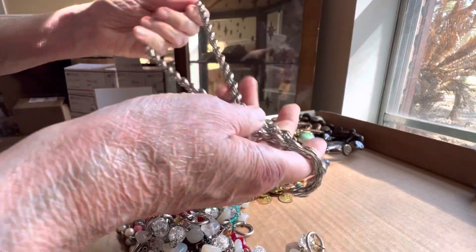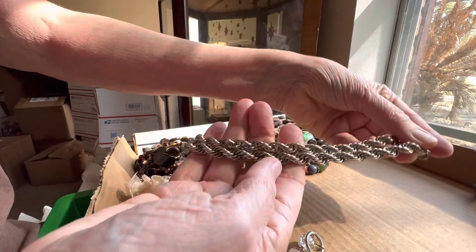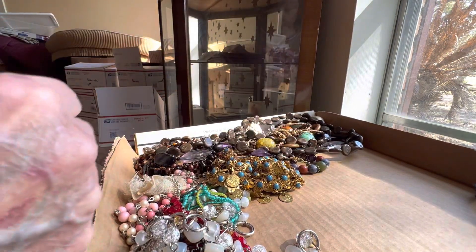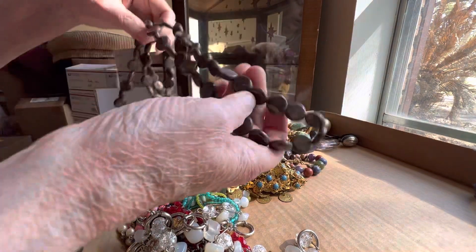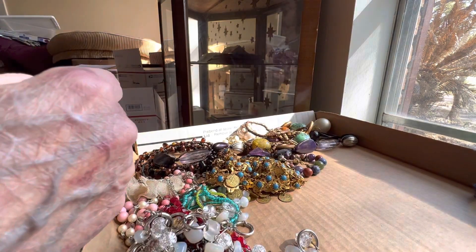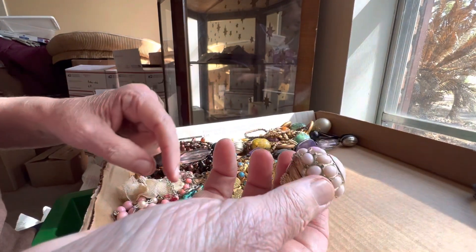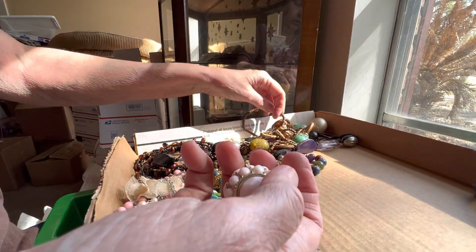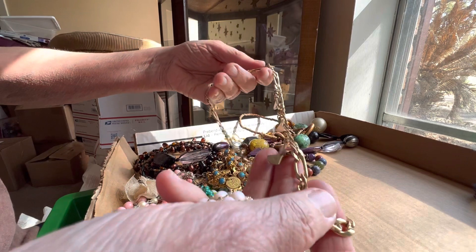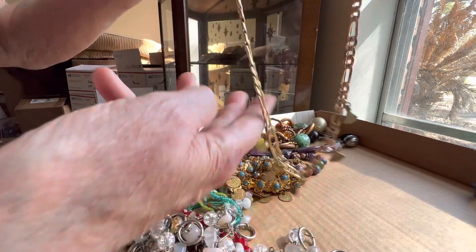This is vintage, two dollars as-is — it doesn't have any clasps on it, but it's nice silver tone, kind of a braidy twisty thing. This is four dollars — it's vintage faux stone, long. This will be three dollars — it's a very nice statement ring stretch. This is gold tone, wish it was real, don't we all — it has these little dangles, four dollars.